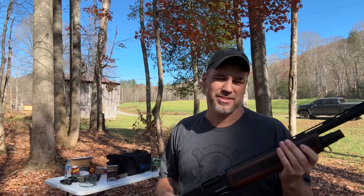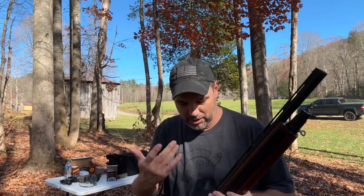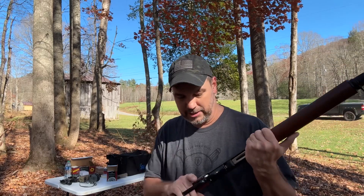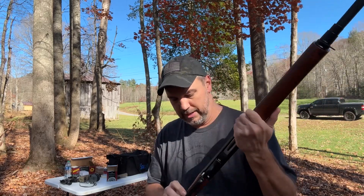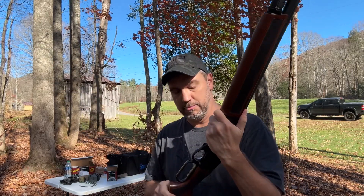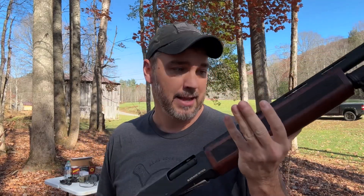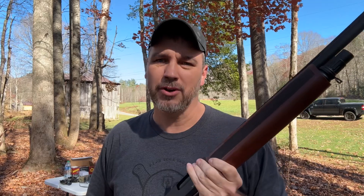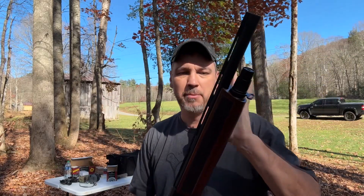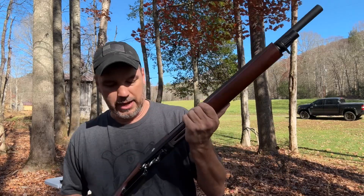What's up guys. I got something that a lot of people may not even know existed. I showed this to people and I had a chance to pick up a few of these. I picked up a few Black Aces Tactical guns. I've not had a chance to shoot all of them but this one right here. This thing is super duper light and the recoil is a little bit on the heavy side — and that was even low brass 12 gauge.